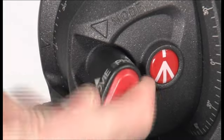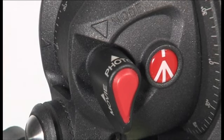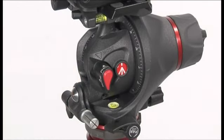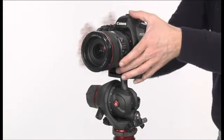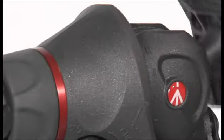Rotate the photo movie selector to photo mode to use it for photo applications. If you don't need to use the pan bar, remove it by unlocking the knob. The head features 360 degrees pan, lateral tilt and vertical tilt.